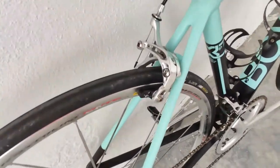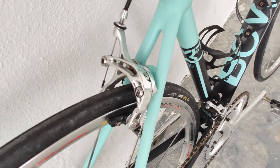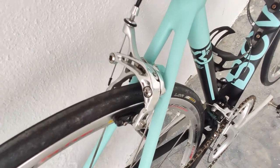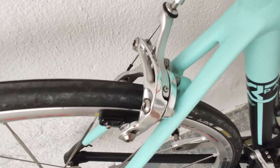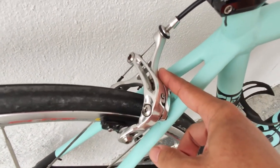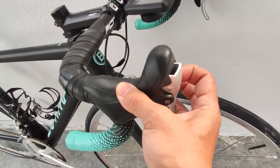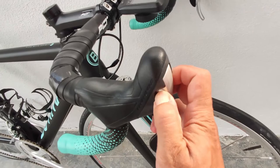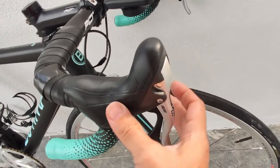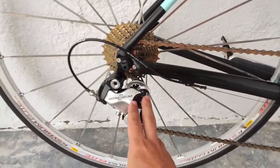The brake calipers feature the classic Campagnolo skeleton brake design. They provide fairly good braking power — more than enough — with fairly good modulation, and they look great. This particular design is also a lot easier to adjust compared to the 11-speed Super Record. One thing to mention about the brake levers is that they have a quick release where you can actually release the brake lever and put it back using this key pin.